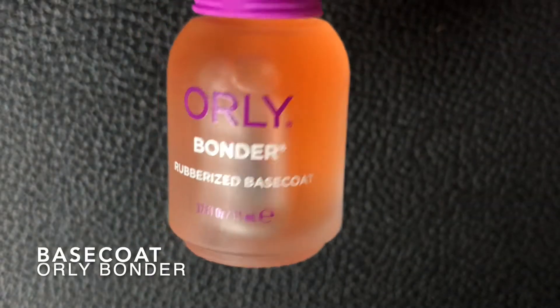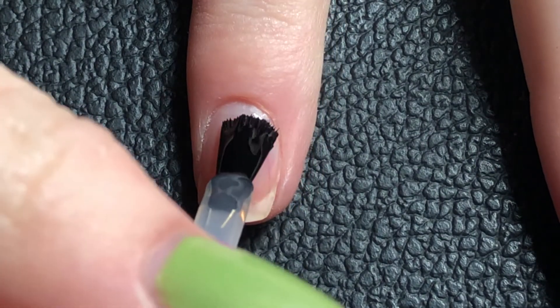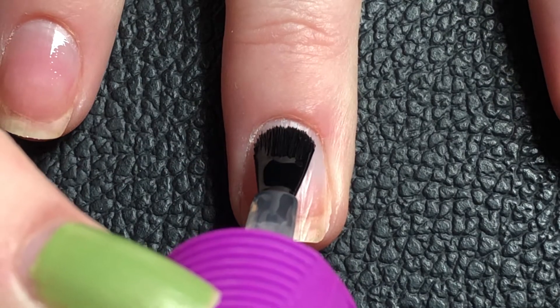Hey guys, welcome back to a new video. In this video I'll be doing some sunflower nails, so let's get started. First I'll be doing the base.